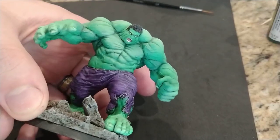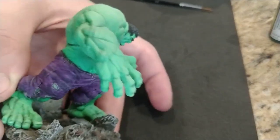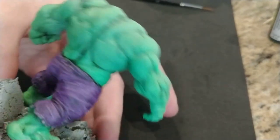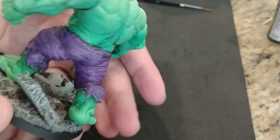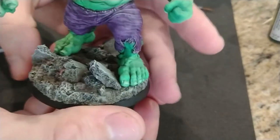And the last thing was a few accents — hair, eyes, mouth, and a little more on the tattered pants. I stay away from any of the skin since the airbrush already did its magic. And that's it. He probably only took a couple hours to do and turned out pretty great. I thought about doing the comic book style with dark lines, but I'm happy with these results.